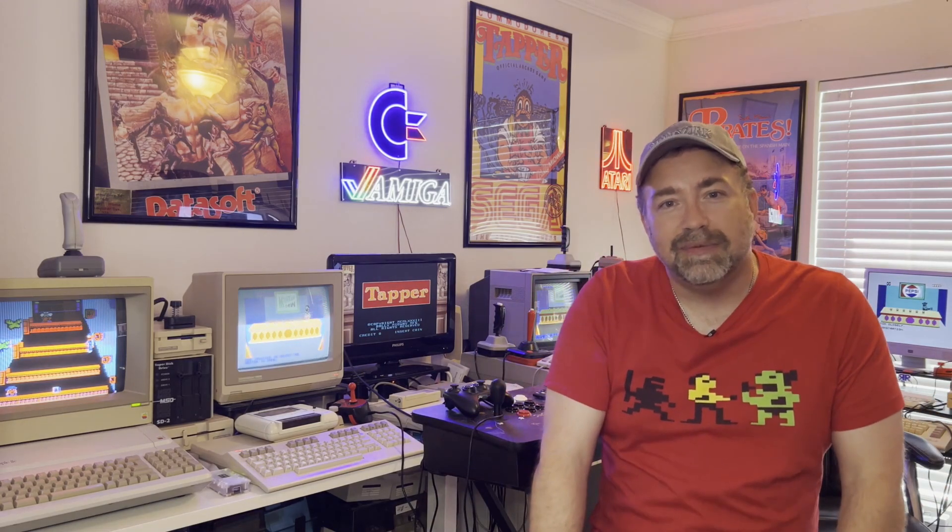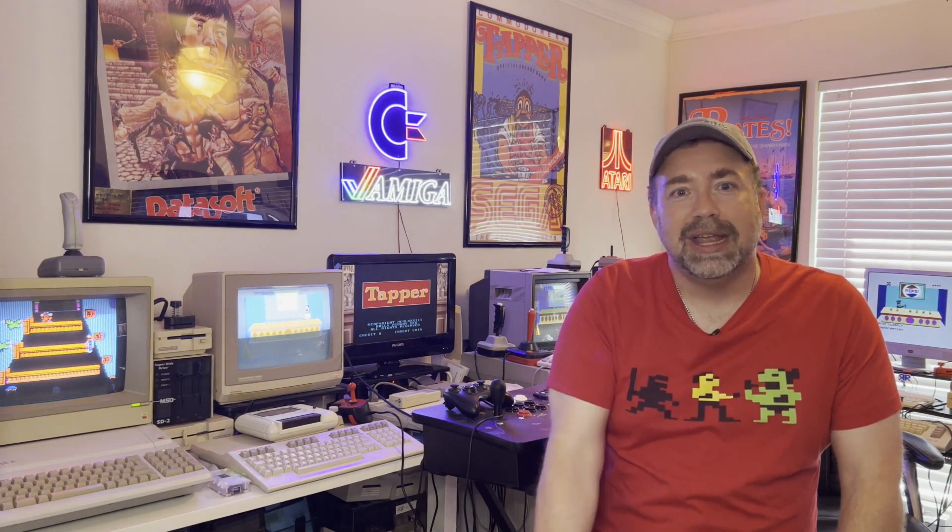So if you love retro computers, you love retro gaming, and you love retro software, this is the channel for you.